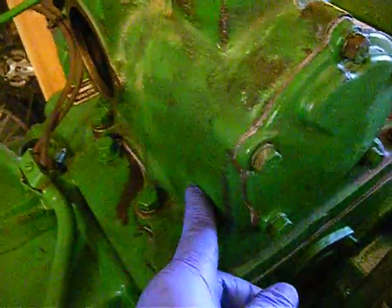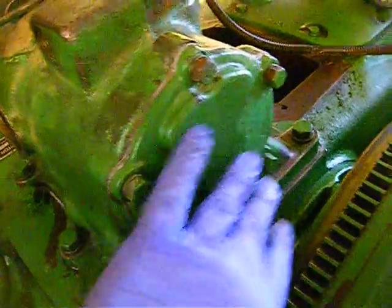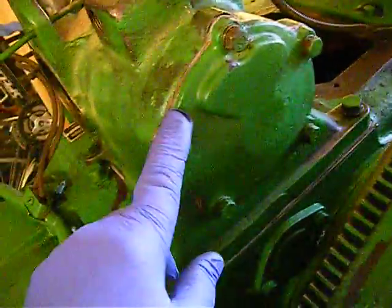Back to our governor. I have the governor housing on, I have the cap in place, I have a new gasket — we sealed that all up.